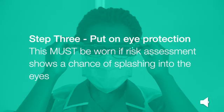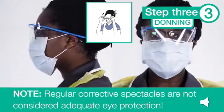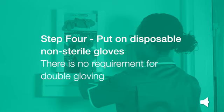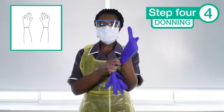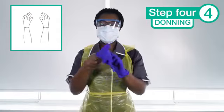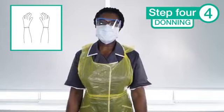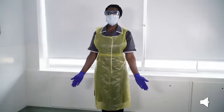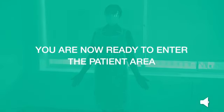Step 3: put on your eye protection. This must be worn if risk assessment shows a chance of splashing into the eyes. Note: regular corrective spectacles are not considered adequate eye protection. Step 4: put on disposable non-sterile gloves. There is no requirement for double gloving. Once you have put on your gloves, you have now completed donning the PPE for a non-AGP procedure. You are now ready to enter the patient area.